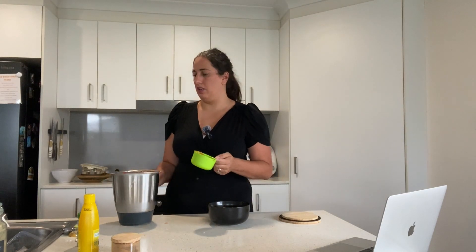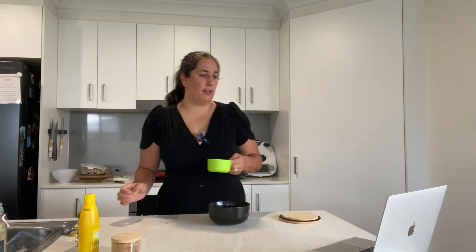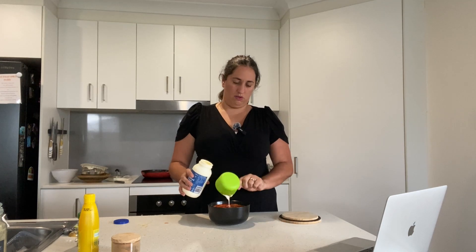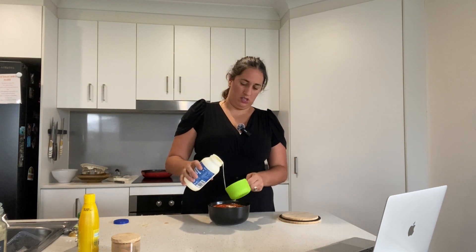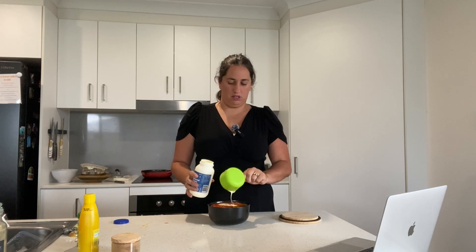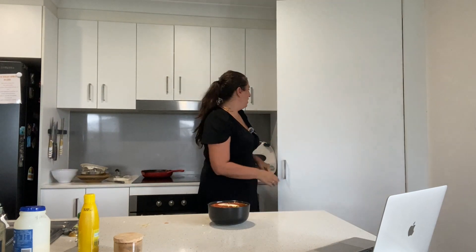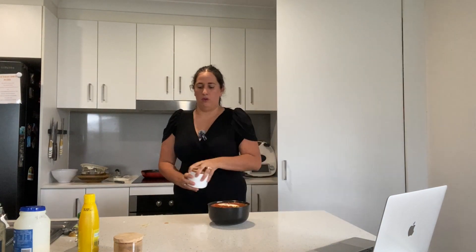Two cups of passata. The recipe says three-quarters of a cup of cream, so doubling that is one and a half cups of cream. And then white sugar — we need one and a half tablespoons, so three tablespoons of sugar when doubling.